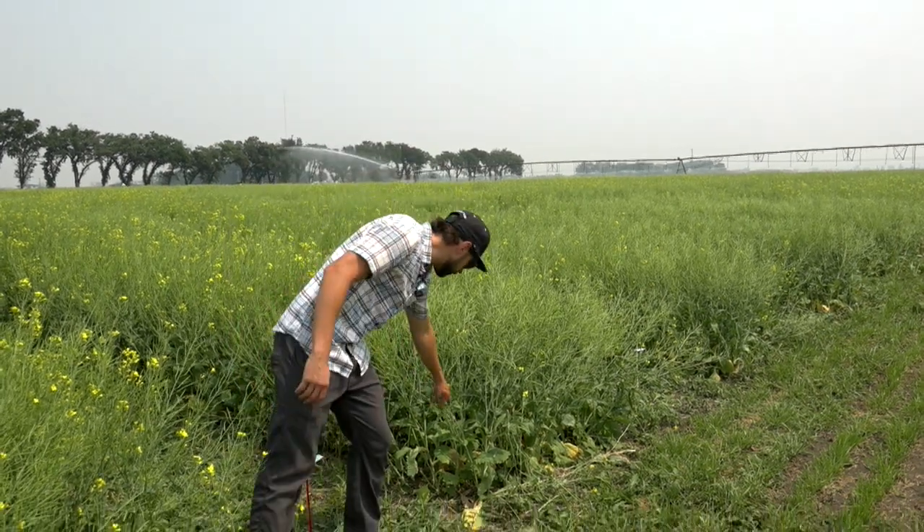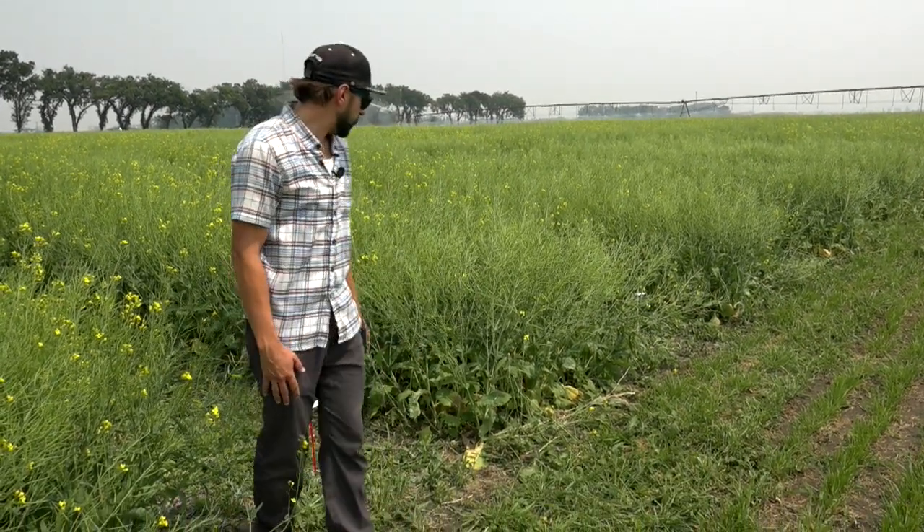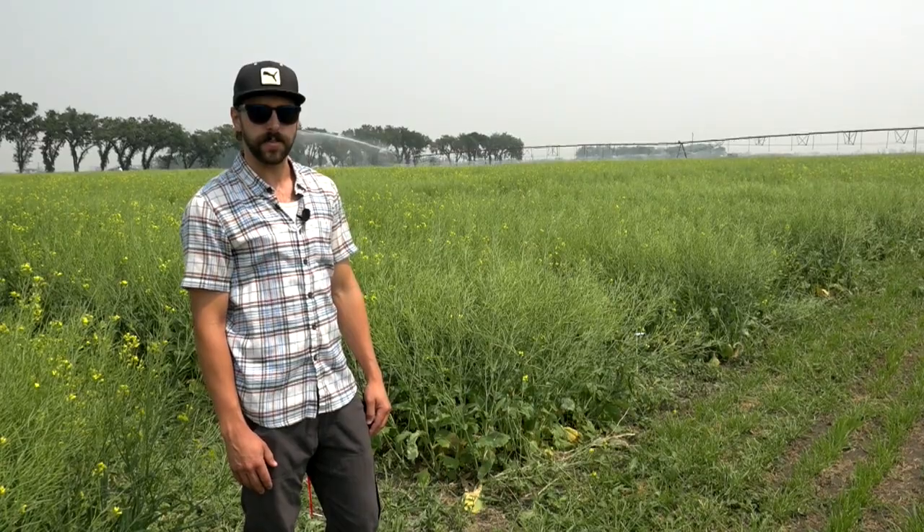These plants are branched pretty extensively, but pretty nice conditions behind us under this pivot, so it'll be interesting to see which yields the best here this year.